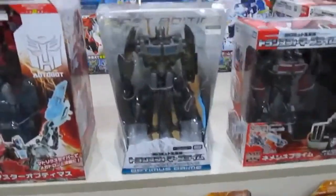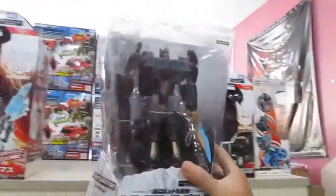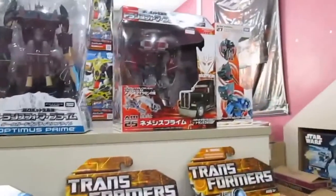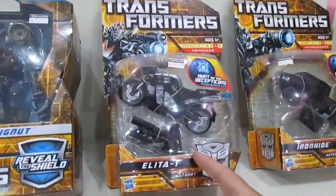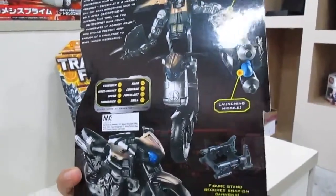Here we have a First Edition Optimus Prime in black color, in a very strange-looking box — I think it's based on a cartoon or game version. It's a black truck. We also have something called Elita — it's a motorbike, and the bike mode looks pretty cool.